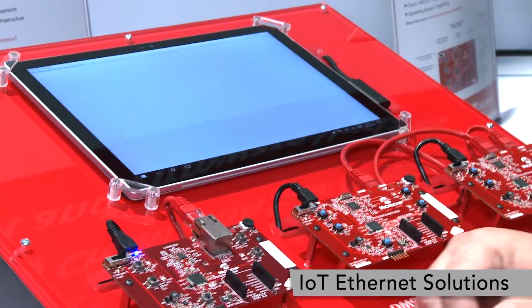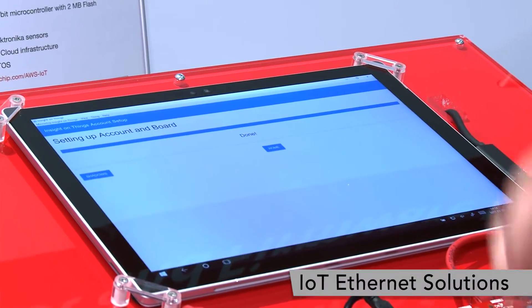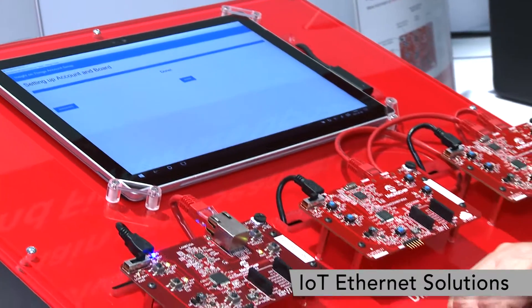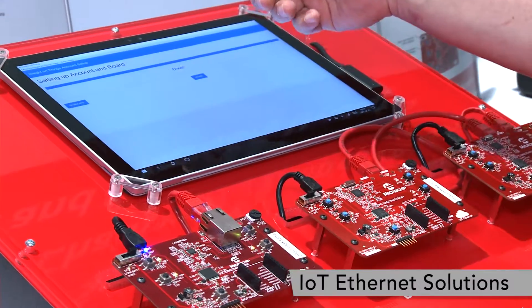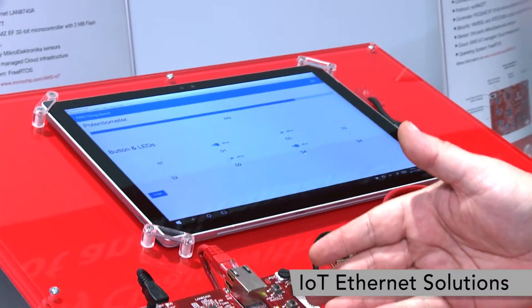I will hit setup board at this point in time and it will take care of configuring this board, taking care of all the keys, security tokens and everything that need to be in this and preload them in there. At this point in time I can go back to the shadow register and it is fully connected.